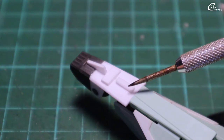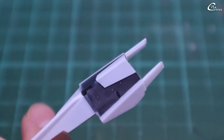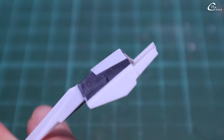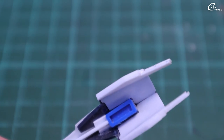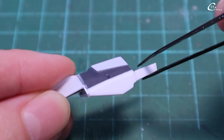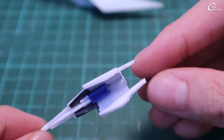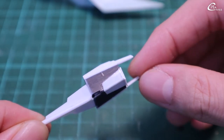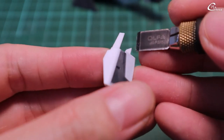I add regular cement on the sides since the connection is a bit loose. I use different thickness to create a shadow and highlight effect on the armor. I used too much plow plate, so using a hobby knife, I remove the excess.